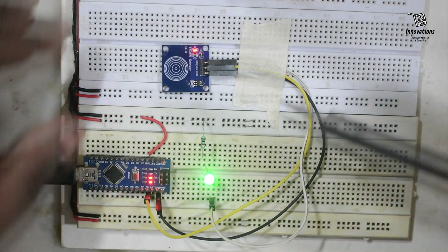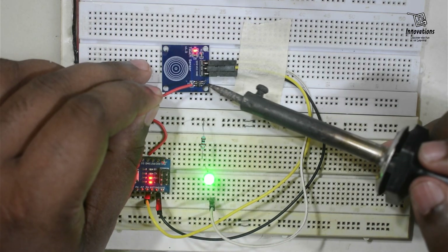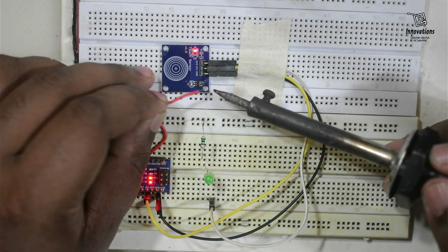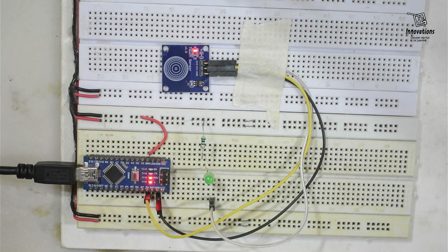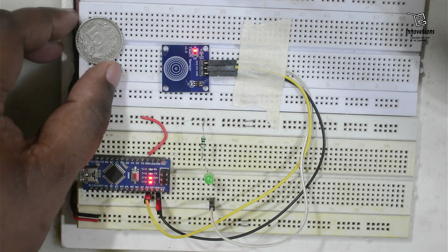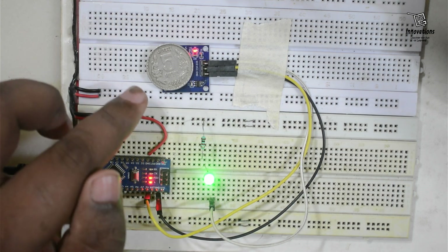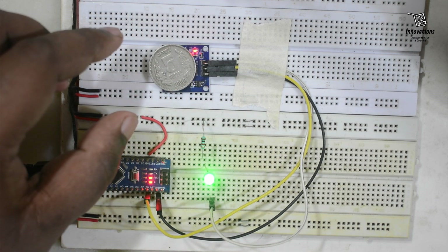Now I am removing the solder blob to bring it back into normal momentary mode. Now this has become momentary mode again. We will see if it works only with human touch or with metal touch also. I have a 5 rupee coin — I'll simply keep it above the pad. It works with metal touch also: I remove it the output turns off, I keep it the output turns on.